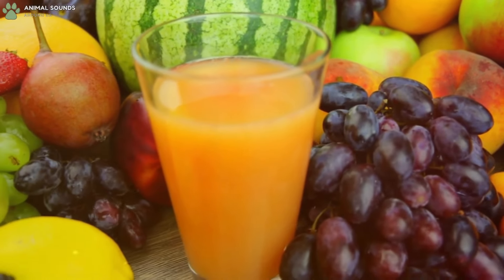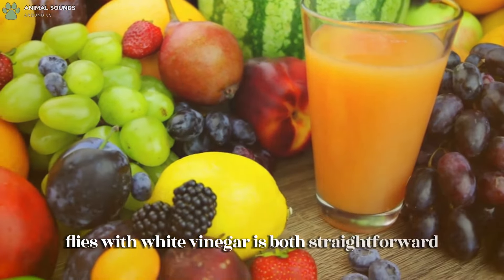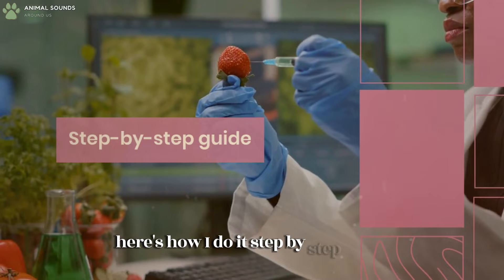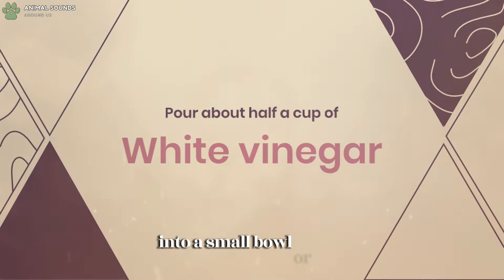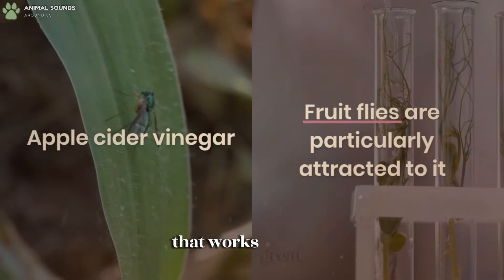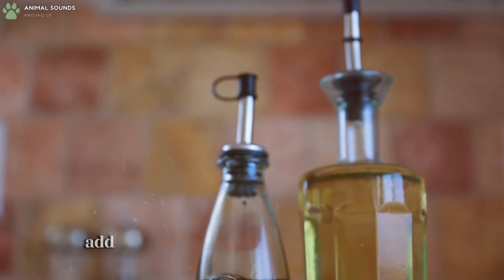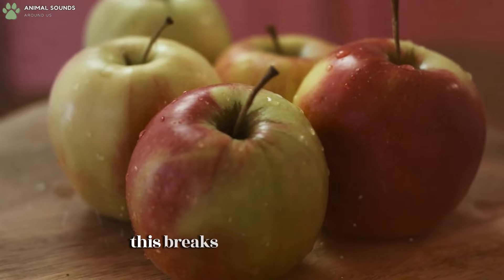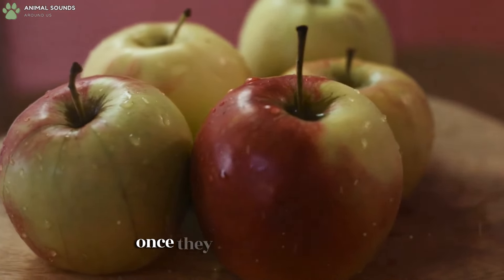Getting rid of fruit flies with white vinegar is both straightforward and effective. Pour about half a cup of white vinegar into a small bowl or cup. If you have apple cider vinegar, that works great too, since fruit flies are particularly attracted to it. Add a few drops of dish soap to the vinegar — this breaks the surface tension, causing the fruit flies to sink and drown once they land on the surface.